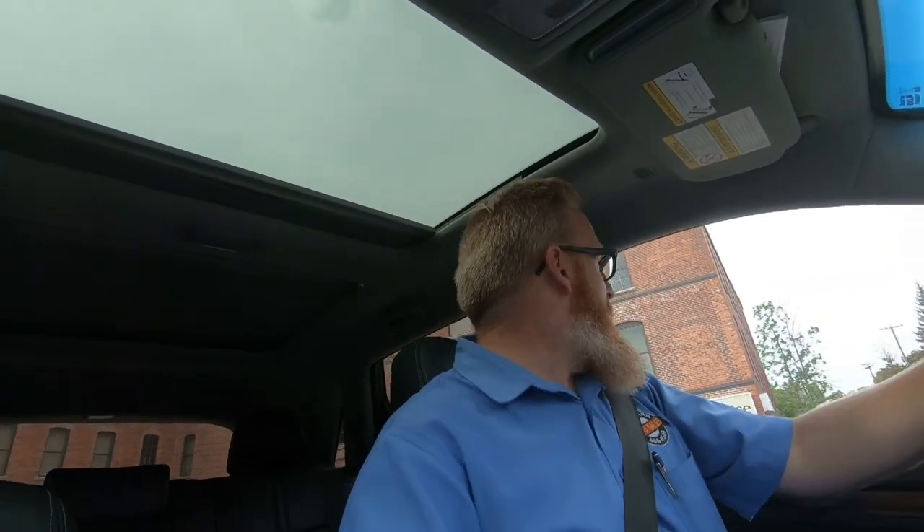Well guys and gals, guess what I get to do today — I get to go to the motor vehicle branch. This month is my birthday month and my driver's license expires, so I've got to get a new picture ID and renew my license. We all know how much I enjoy going into the Department of Motor Vehicles. We're just pulling in now — wish me luck. A few moments later — well, that wasn't so bad actually. In and out, probably still took about 15 minutes. Nevertheless, a new driver's license is on its way.